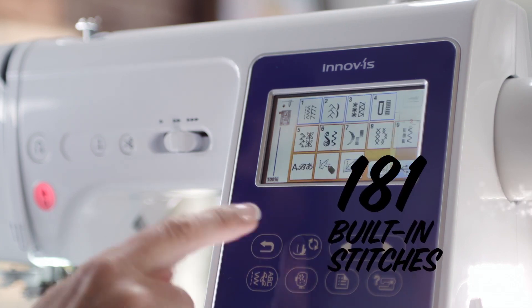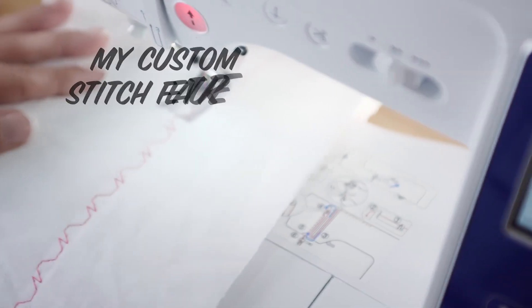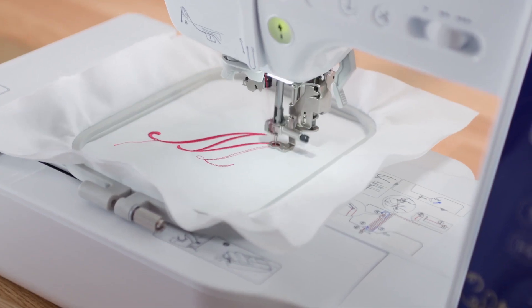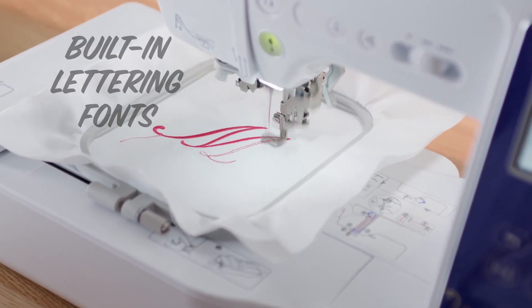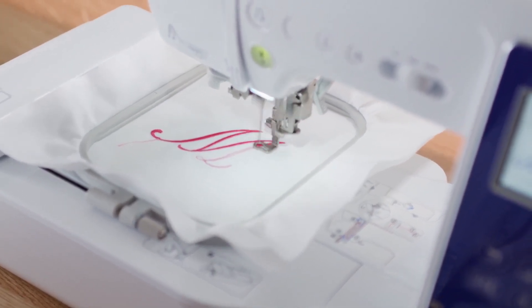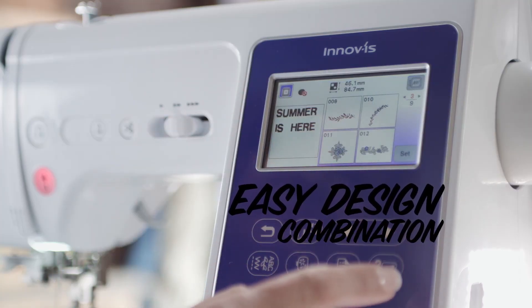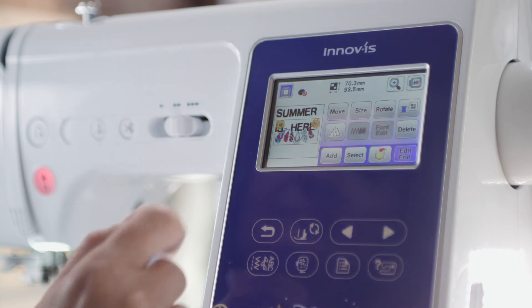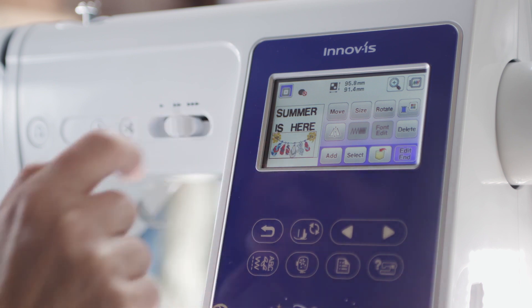Expand your creativity with 181 built-in sewing stitches, or make your own with the Brother exclusive My Custom Stitch feature. You can personalize your designs with a range of built-in lettering fonts and four built-in sewing fonts. Not to mention, there are 140 frame pattern combinations all intended to power your imagination.